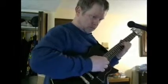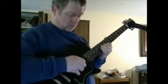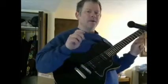Put on a little distortion. Okay, so there's a B minor or D major.